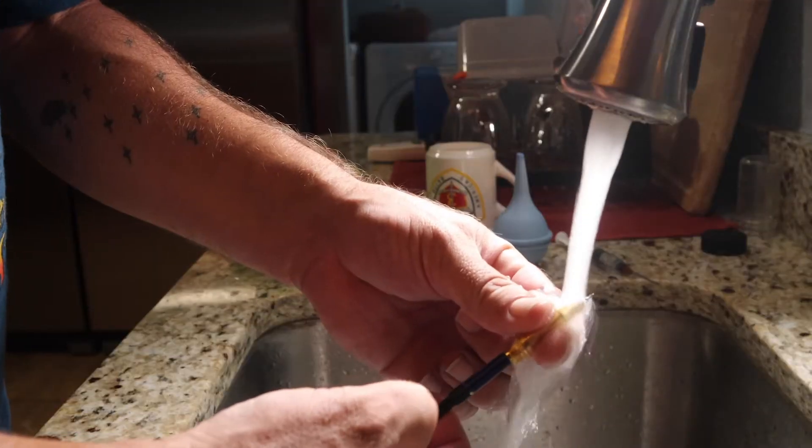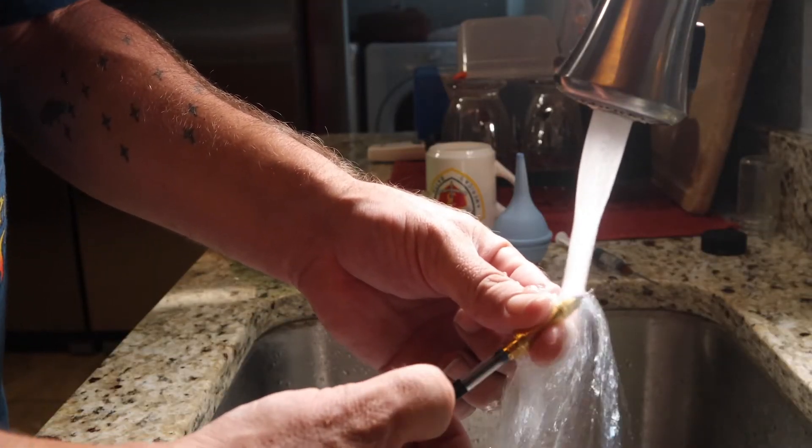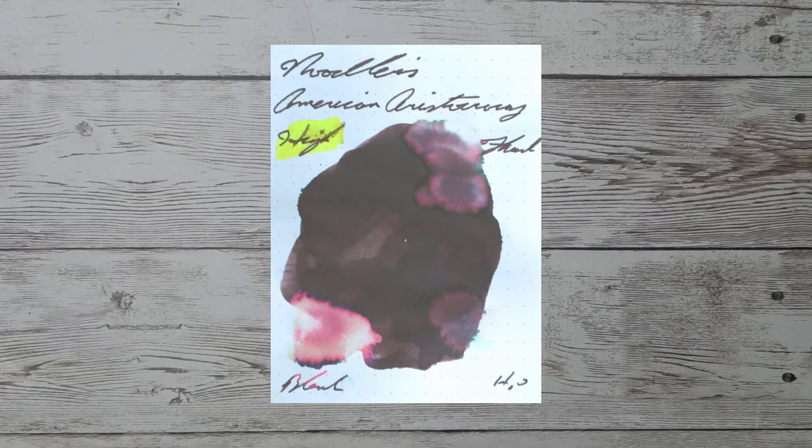Resistance tests are done to see how this ink can be expected to perform on the page, and more importantly, how hard it may be to clean from your pen. This smear is allowed to dry for three days before testing it. Here we see the results of the resistance test.